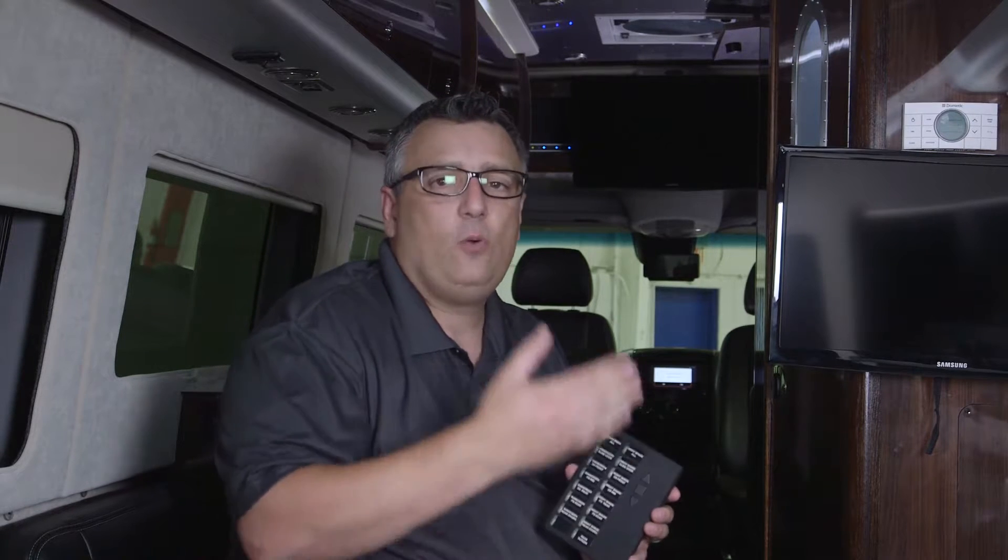When operating our blinds or our sunscreens, we always want to make sure that the window boxes are clear of anything. So if we stored anything in those, before lowering them, we want to make sure that we remove those items. This could cause the screen or blind to come off track, and we could cause damage to one of those items.